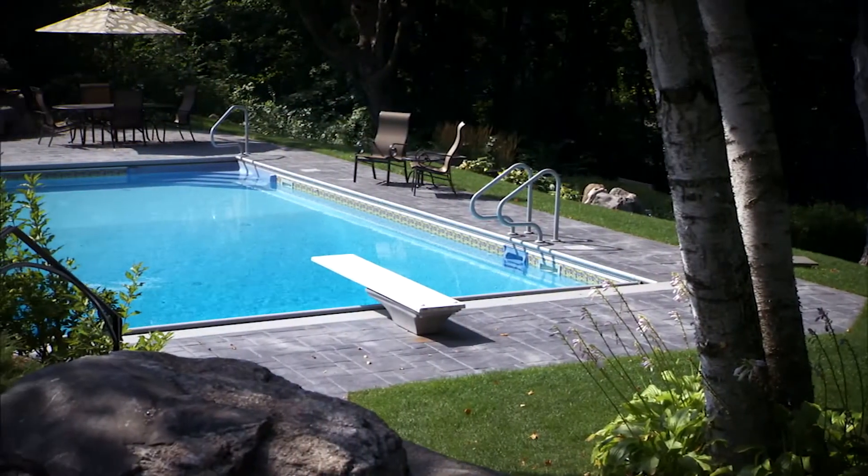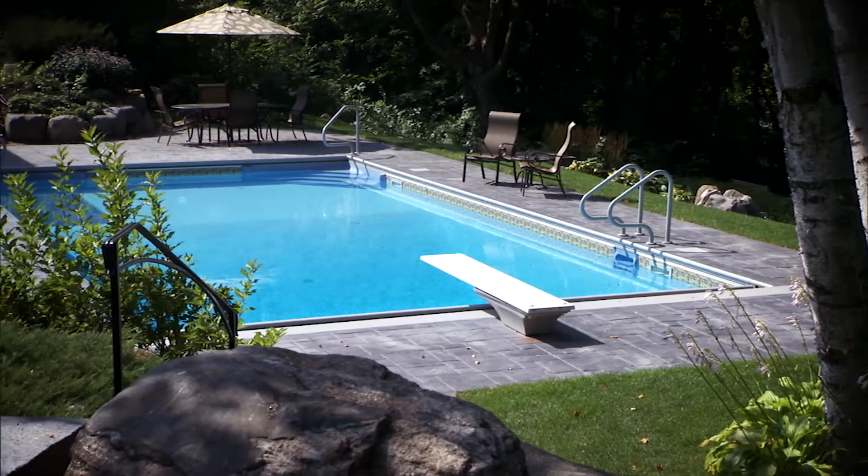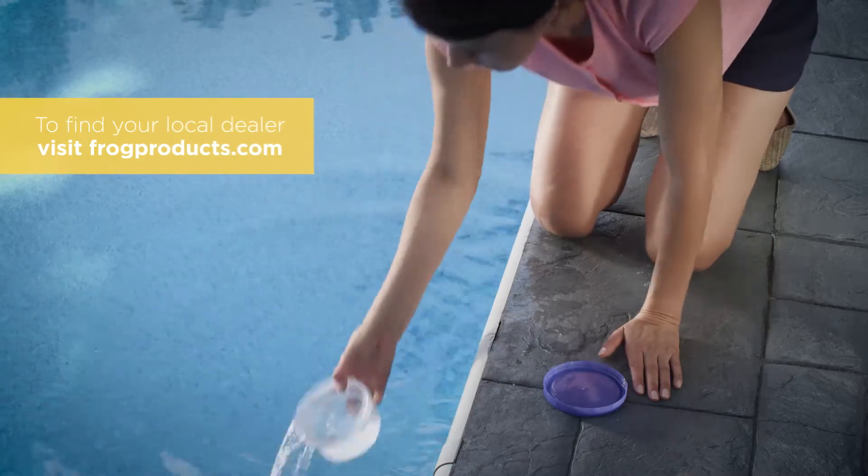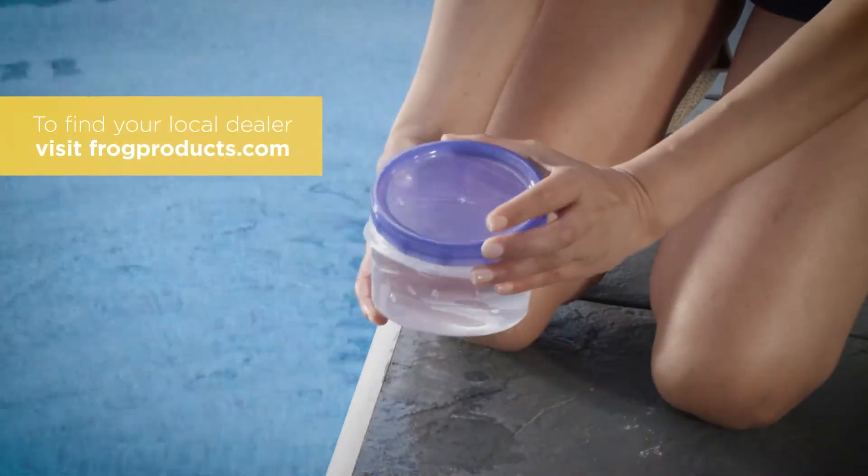If you're just opening your pool in the spring, there are a couple of things to take care of even before you get to balancing. First, take a sample of the water you're planning to fill your pool with to your dealer and have it tested for hardness and metals.